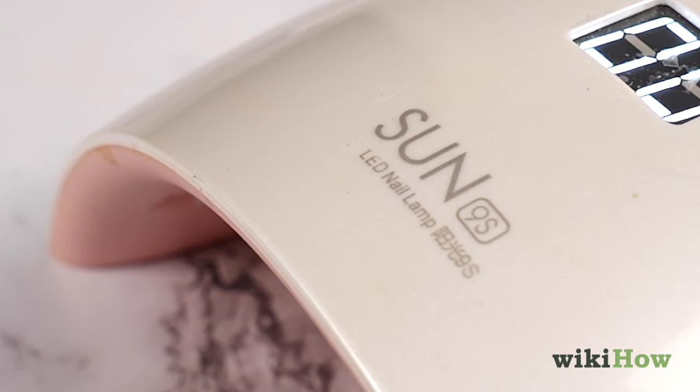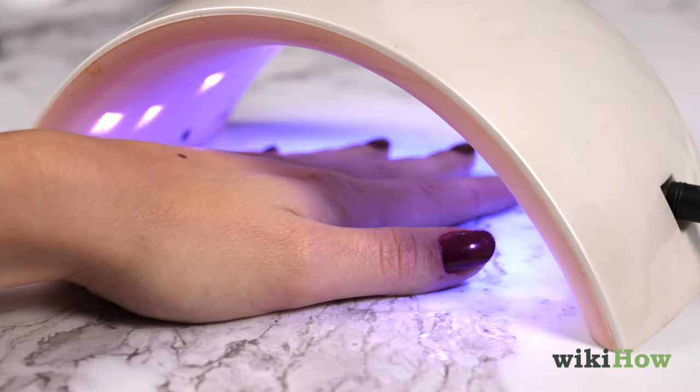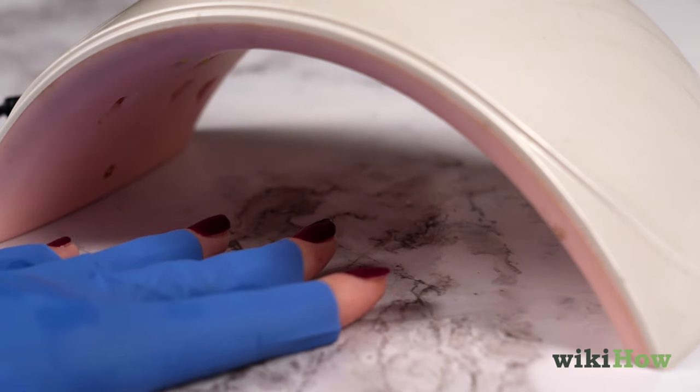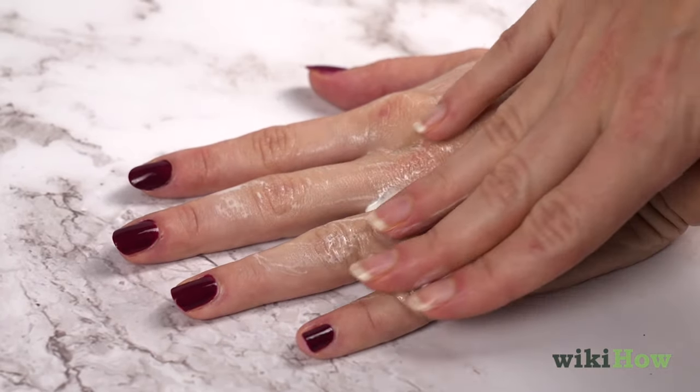LED lamps are another alternative to UV lights, and they cure polish even faster than their UV counterparts. However, they do still emit UV rays, so to protect your skin, wear fingerless gloves or apply sunscreen before using an LED lamp.